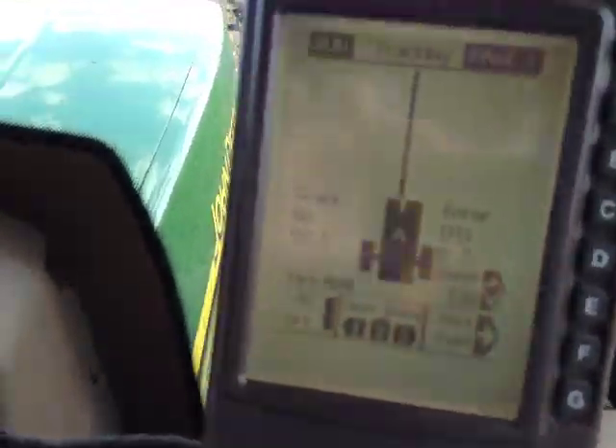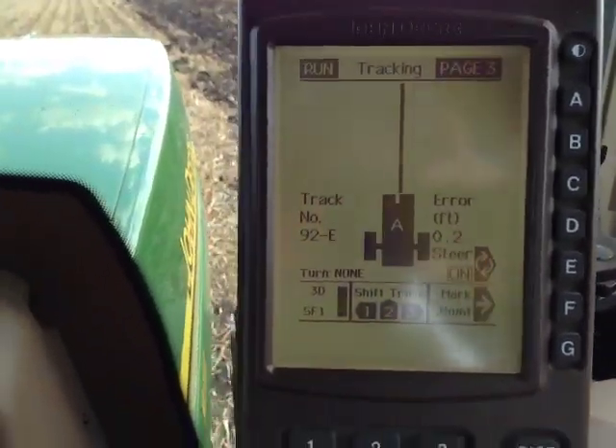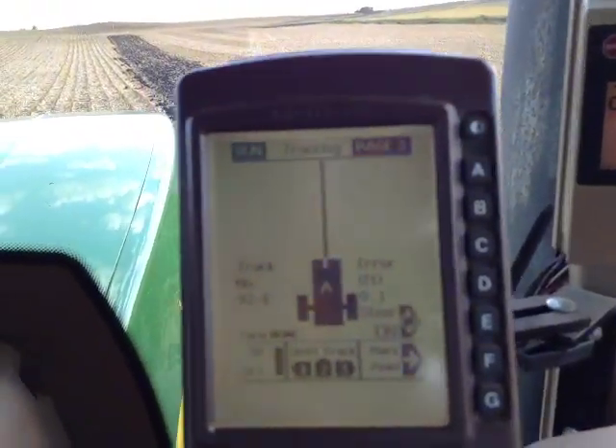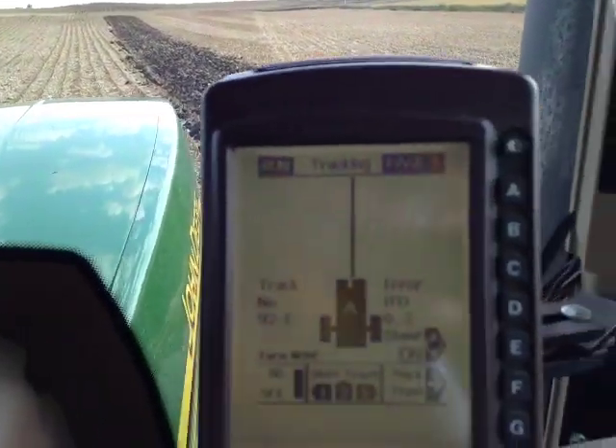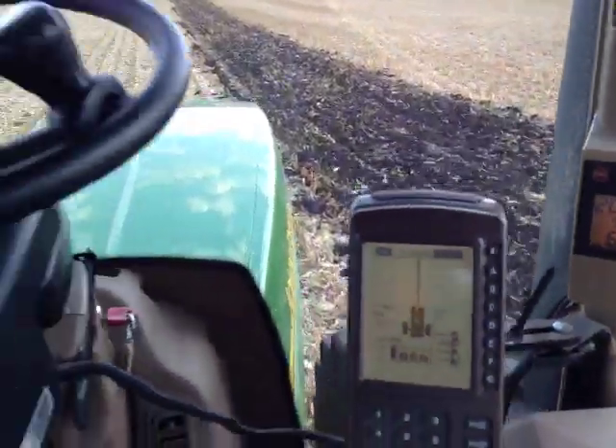On here you can kind of see a little diagram of how we're tracking along. It's got a little line it's trying to keep, and it keeps that line centered.